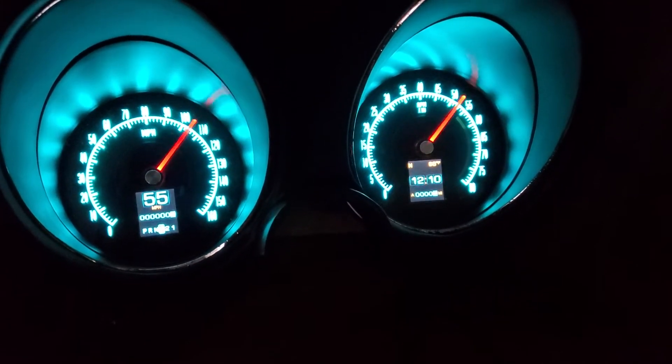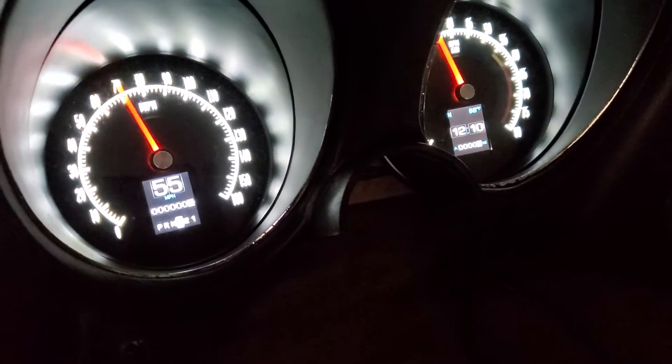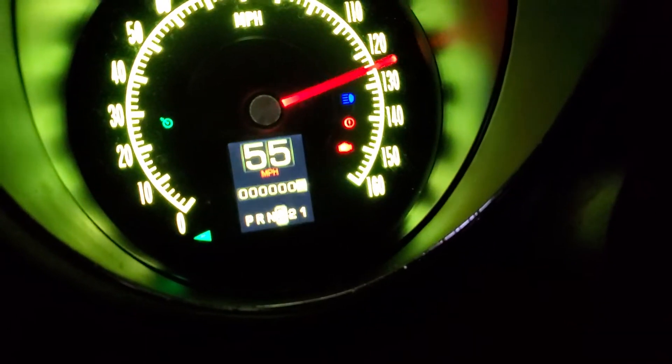Anyway, it's in demo mode right now to show the different colors and different positions of the message boards. It also shows all the idiot lights available, and it constantly sweeps through them.